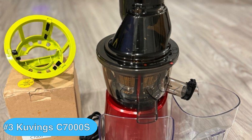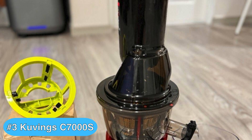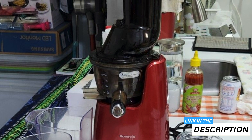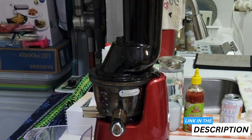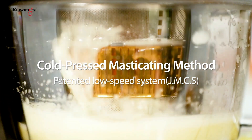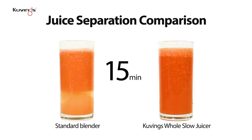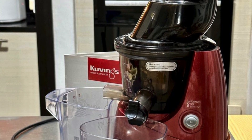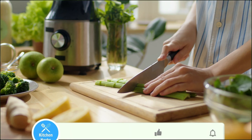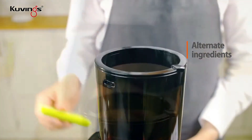At number three, we have the Kuvings Whole Slow Juicer Elite C-7000S, which I have to say is one of the best Kuvings juicers due to its quiet operation and commitment to nutrient retention. Investigating the Kuvings Elite C-7000S reveals a gadget designed with your health and convenience in mind. The slow masticating process it utilizes is superb for keeping the goodness of your fruits and veggies intact, giving you a glass full of vitamins without the rush that causes oxidation. Notably, this juicer saves you hints of morning hustle — its expansive chute welcomes large pieces of produce, which means less laborious chopping and more nutritious sipping. Even when you're eyeing the clock, the Kuvings Elite can keep up without adding stress to your routine.